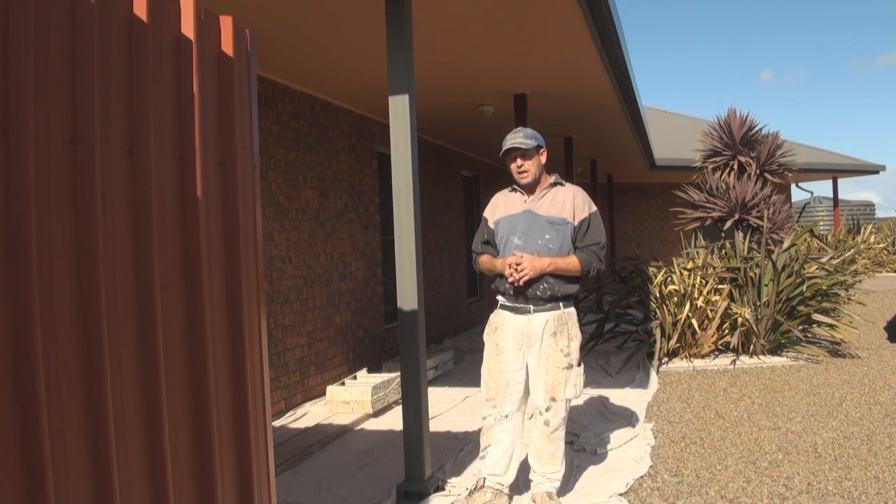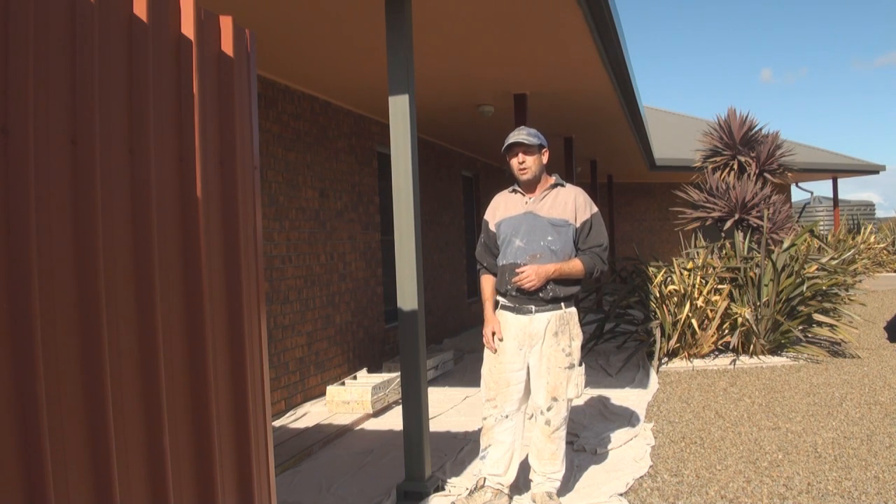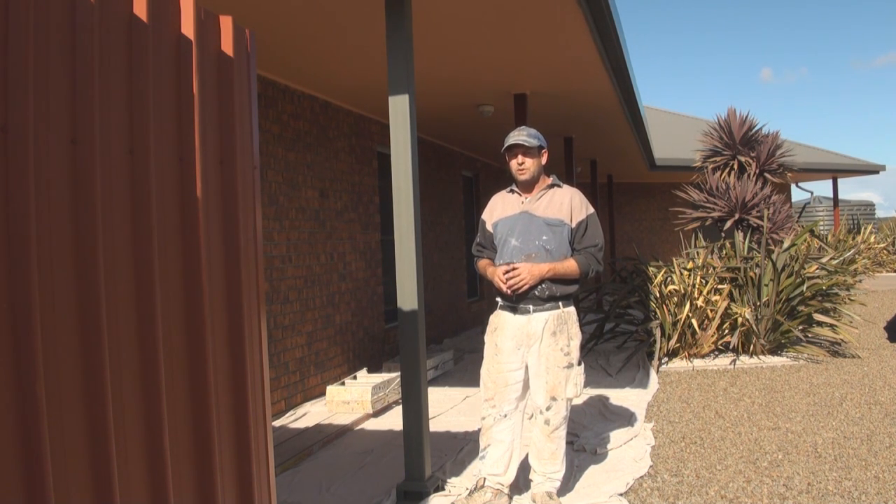For any house near the ocean, I would definitely advise using oil based paint on your metal surfaces. It will last longer. It may go chalky, but as I said, you can wash them down and they will bring back the shine again.